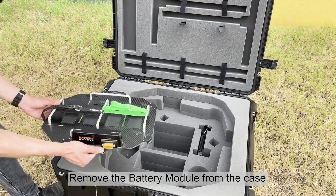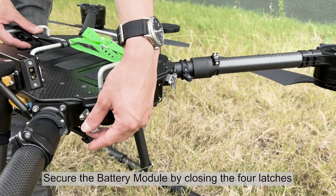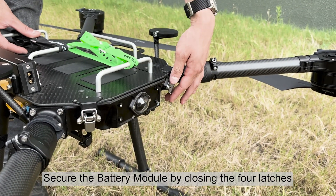Remove the battery module from the case. Set the battery module on top of the X55 and secure it by closing the four latches.